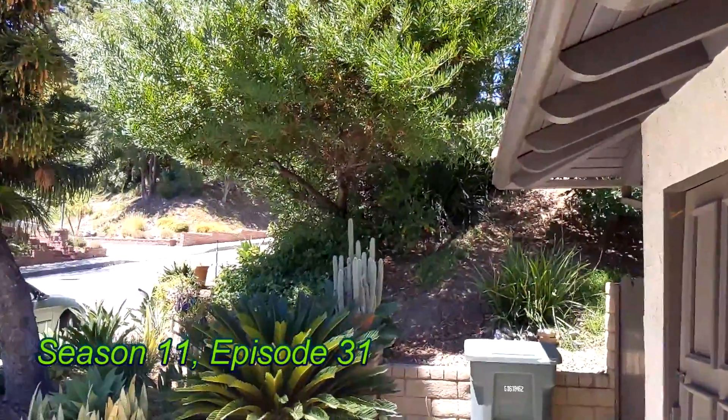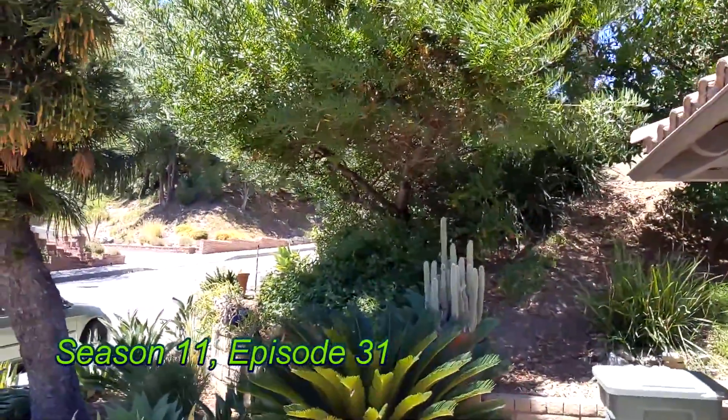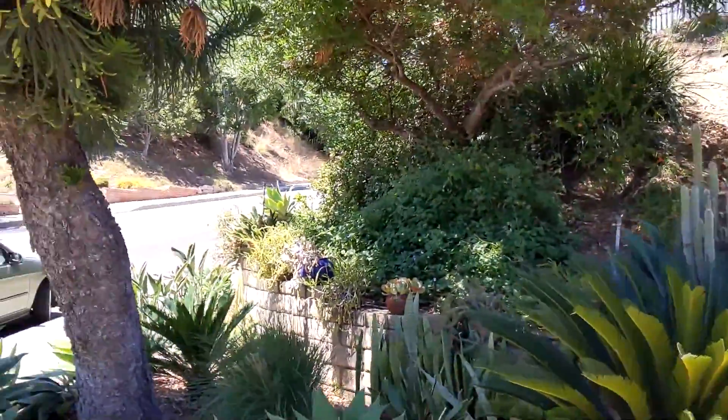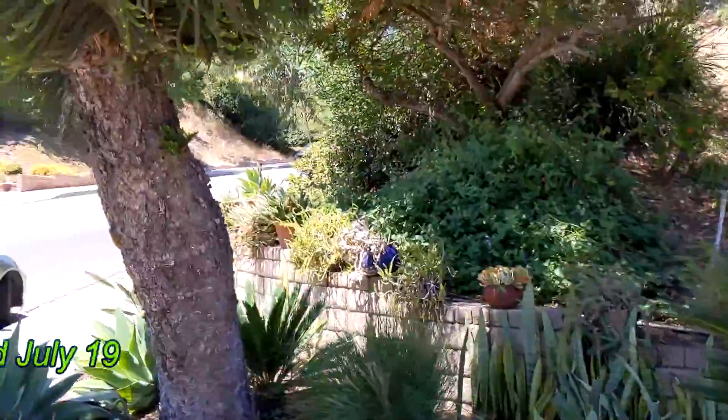Good afternoon gardening friends and welcome back to another Sunday update, even if I haven't uploaded last Sunday's update yet. I think I'm going to get both of them done tonight though.